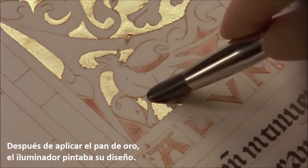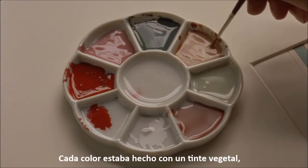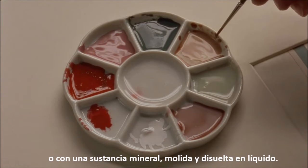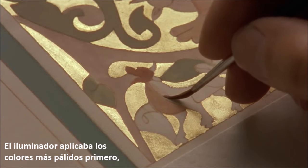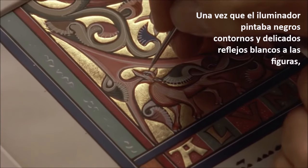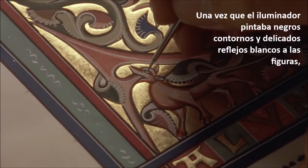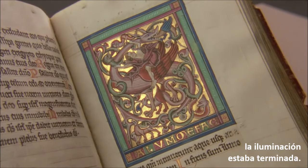After applying the gold leaf, the illuminator painted his design. Each color was made from a vegetable dye or a mineral substance, ground up and dissolved in liquid. The illuminator applied the paler shades first, then the darker tones. Once the illuminator applied black outlines and delicate white highlights to the figures and vines, the illumination was finished.